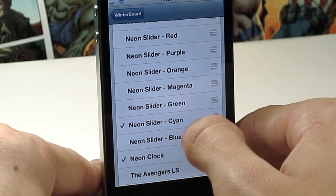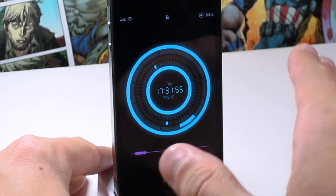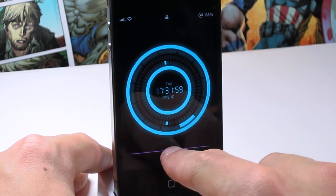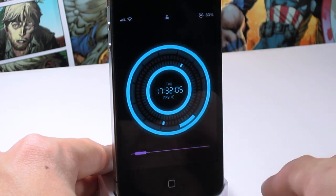So if we wanted to put on, for example, a magenta one and respring, you would see that we're presented with the same clock as before, but you get a little magenta slider there. So that is Neon LS Clock.